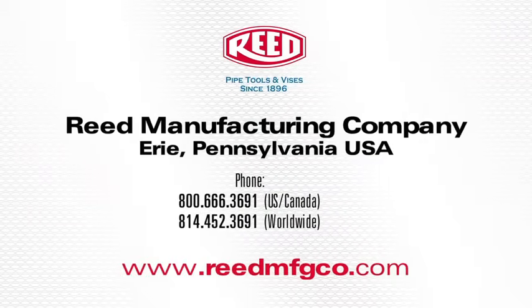This concludes the demonstration of Reed's RC-42 Rotary Cutter. For more information about this tool or other quality Reed products, visit our website at www.reedmfgco.com.